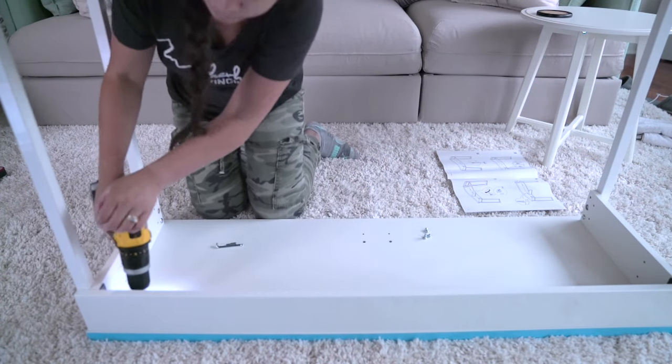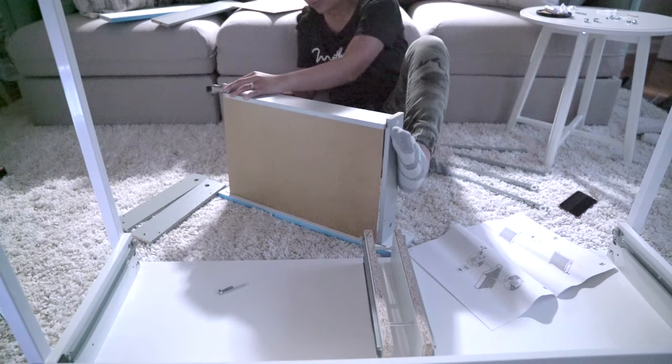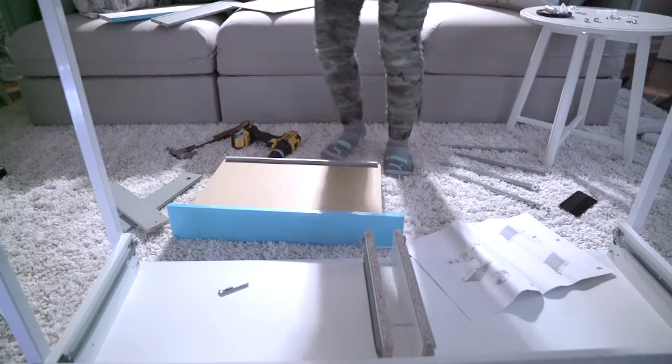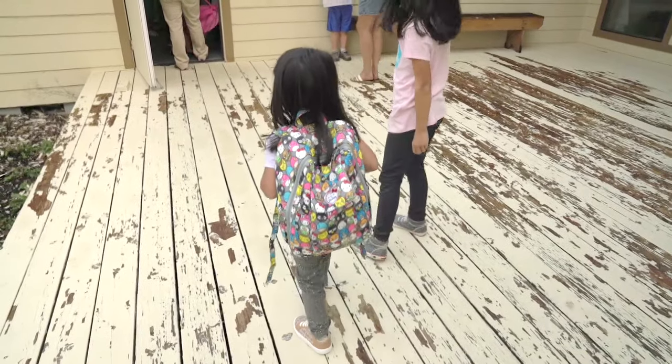I kept putting screws in the wrong places. But anyway, whatever works, right? Motherhood - winging it, that's what my shirt says. Like how I have to use my foot to hold this thing up - my legs are cracked by this point. Shake it out, dance it out - okay, I'm done for tonight.